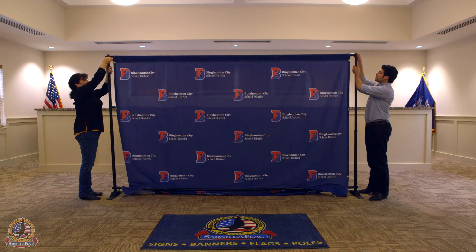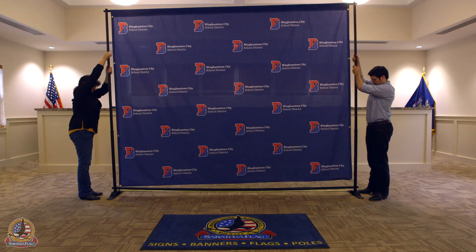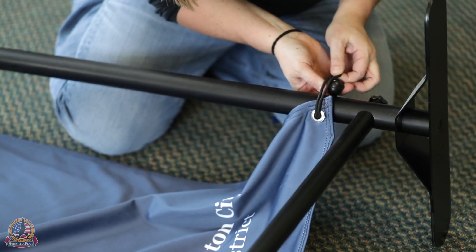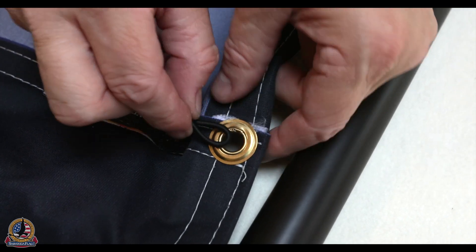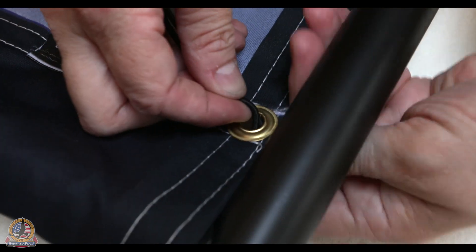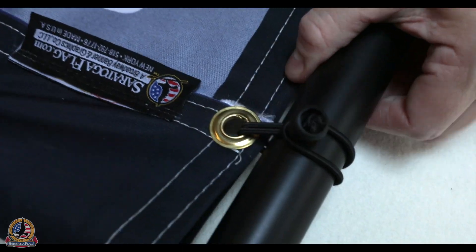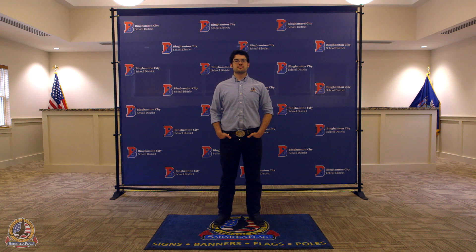Extend the vertical poles to the desired height and retighten. Secure the backdrop to the poles with the six provided bungees at the grommets as desired. To do this, insert one end of the bungee through the grommet, loop over the pole and the plastic anchor so that it is snug. And you're all done — enjoy your Saratoga flag backdrop banner display!